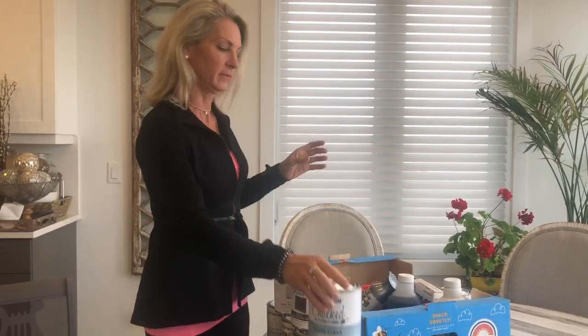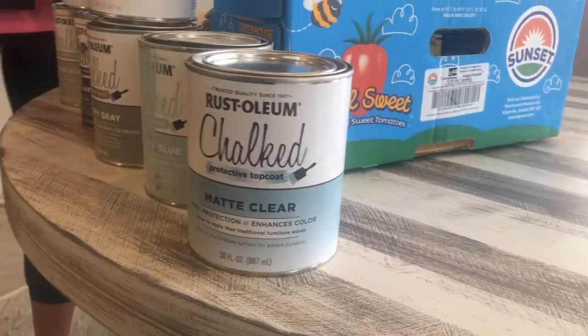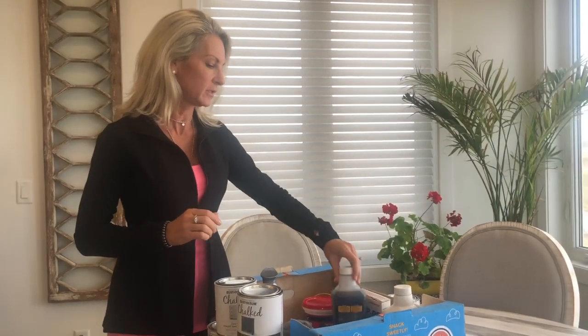I start by washing whatever I'm gonna paint. The easy thing about chalk paint is you don't have to strip, so if you're doing a dresser or a piece of wood or something, you do not have to strip it. But what I do like to do is wash it first.